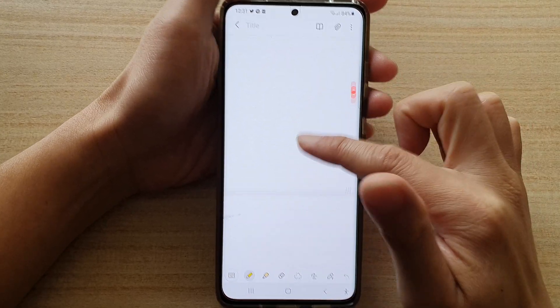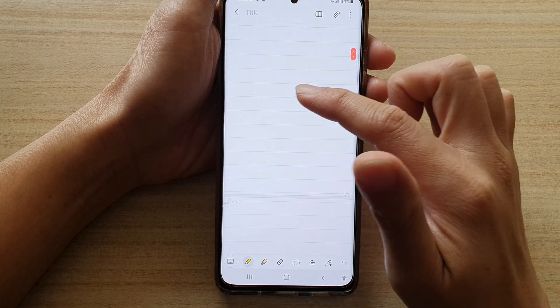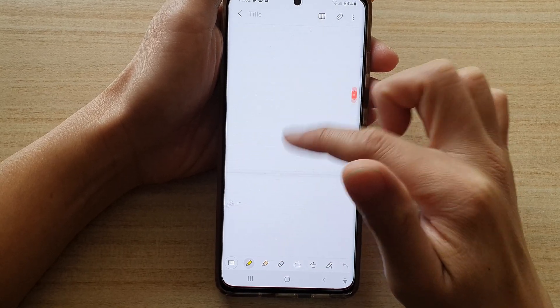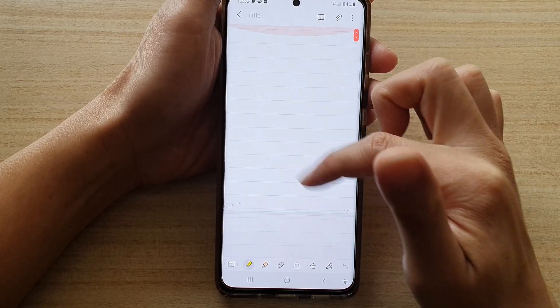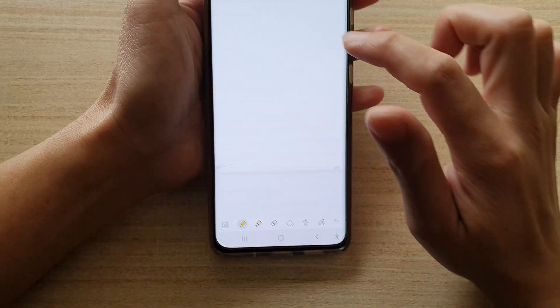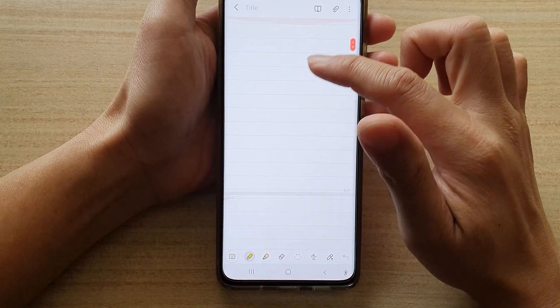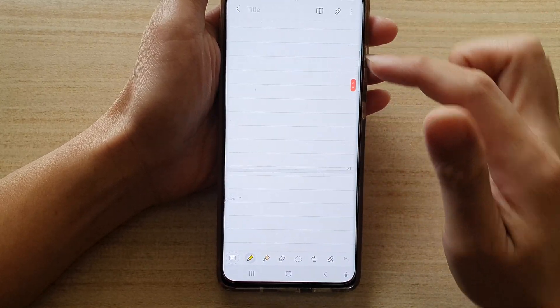Hi, in this video we're going to take a look at how you can fix a problem with not being able to draw in Samsung Notes app on the Galaxy S21 series. You can see here at the moment I have a pen icon turned on and I'm not being able to draw. So let's see how you can fix this on the Galaxy S21 series.